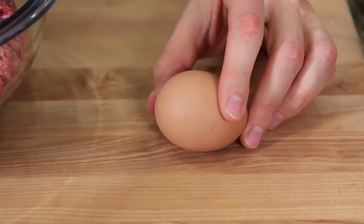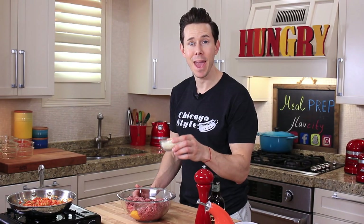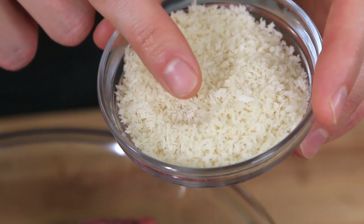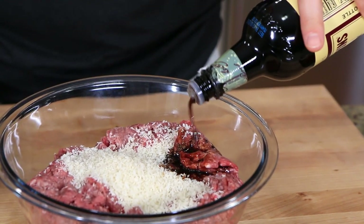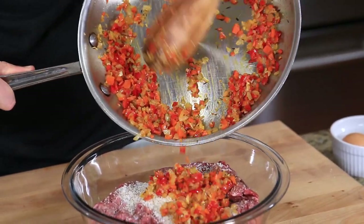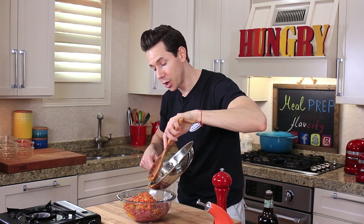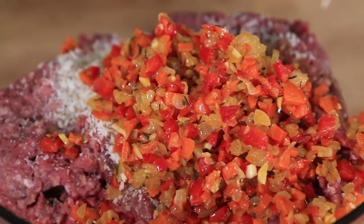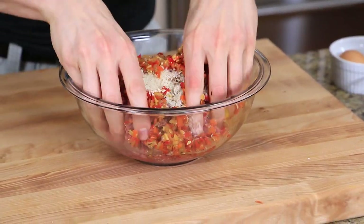First we're going to crack one egg into the ground beef — the egg acts as the binder that keeps everything together. Next add panko breadcrumbs, which are Japanese-style breadcrumbs that are very coarse and crunchy. Then a tablespoon of Worcestershire sauce, a teaspoon of salt, a few cracks of pepper, and then add the veggie mixture. If you're not cooking the meatloaf immediately, it's important the veggie mixture cools down first — otherwise you'll raise the temperature of the raw beef into the unsafe zone and might get sick.